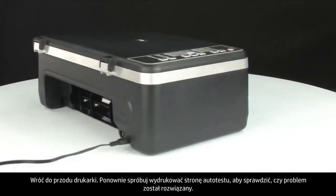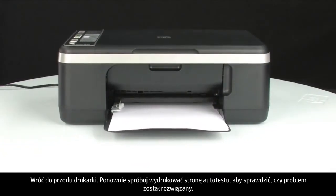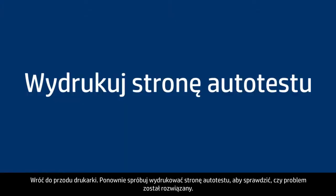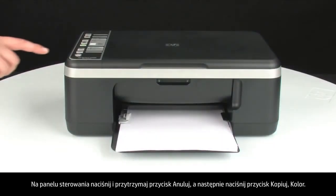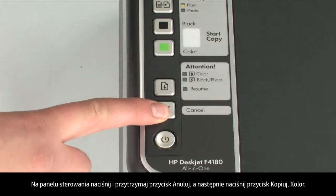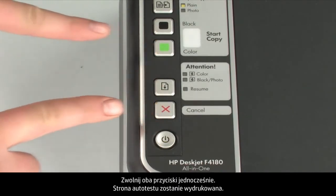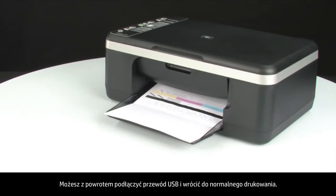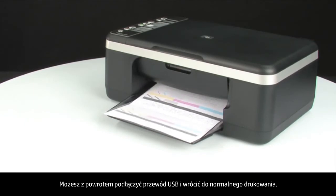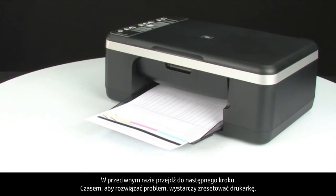Move back to the front. Try printing a self-test page again to see if the issue is resolved. On the control panel, press and hold the cancel button, then press the start color copy button. Release both buttons at the same time. The self-test page prints. If the self-test page prints successfully, the issue is resolved — you can reconnect the USB cable and resume printing as normal. If the self-test page does not print, go on to the next step.